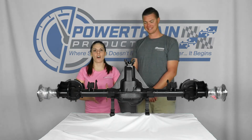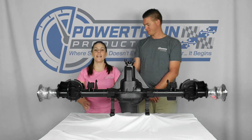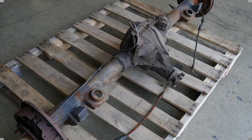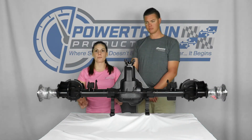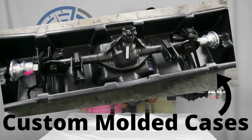Our rear differentials are media blasted to prevent rust and corrosion. They do include new bearings, carriers, ring and pinions, and yoke and seals. And it is worth noting that unlike our competition, our rear axle assemblies do include axle tubes as well. They are spin tested after all the updates are made and then placed in a custom molded case for shipping.